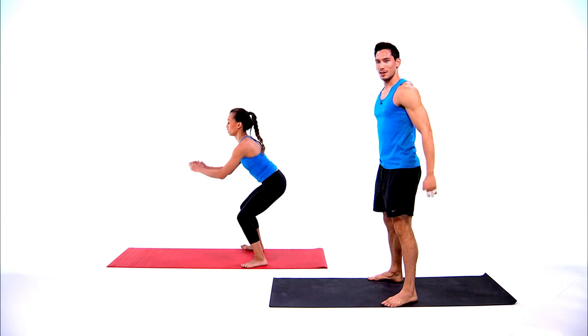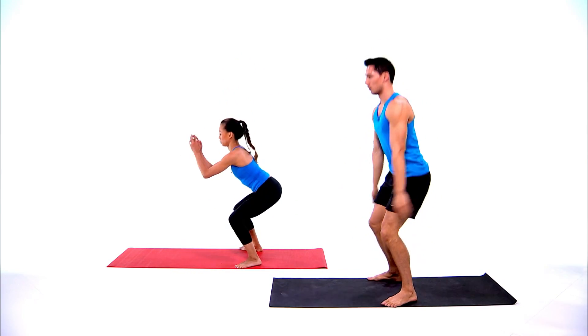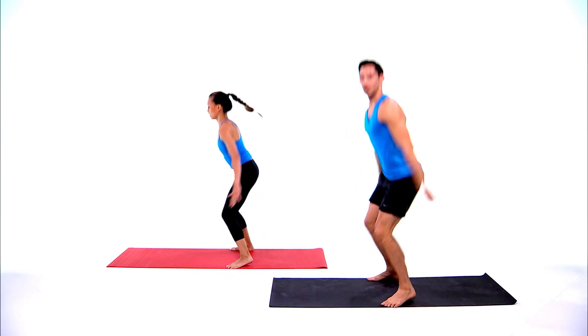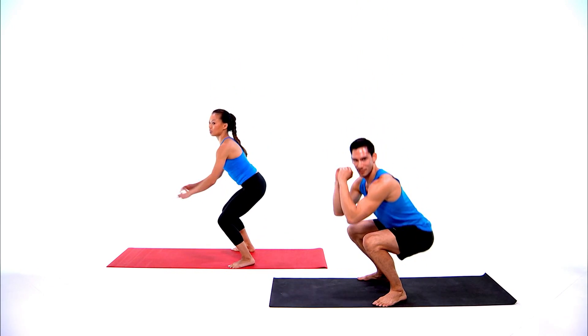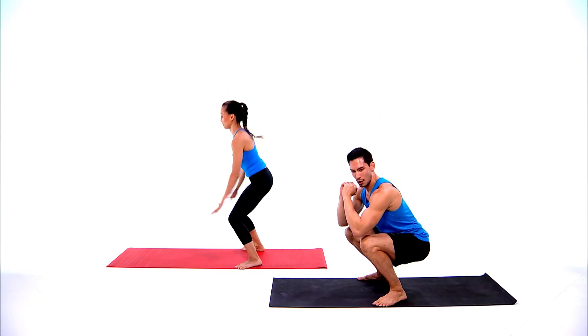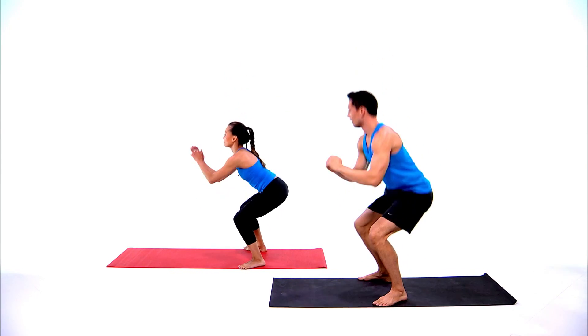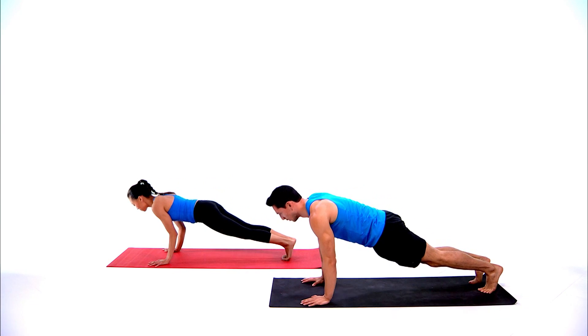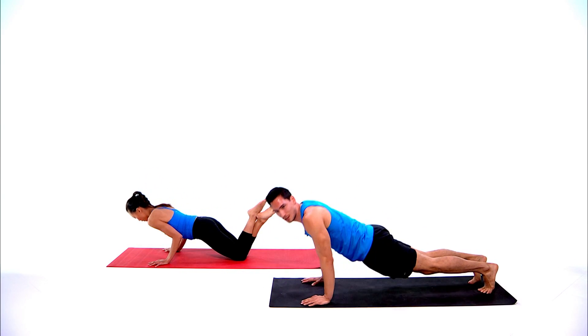Nice job! That was round two — one more round before we start circuit two. Work to breathless. Here we go, round three — squats. If you've been doing body weight squats the whole time and it's not challenging enough, feel free to add the jump. Ten seconds left — three, two, one, drop down to plank, get those push-ups.